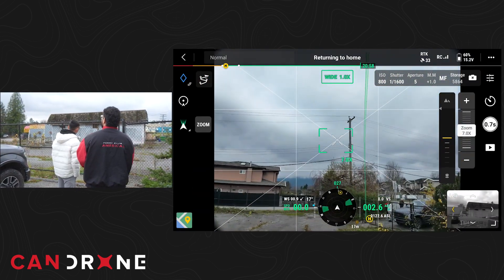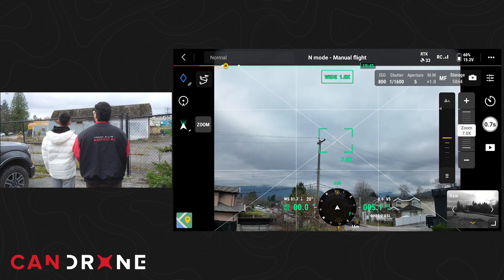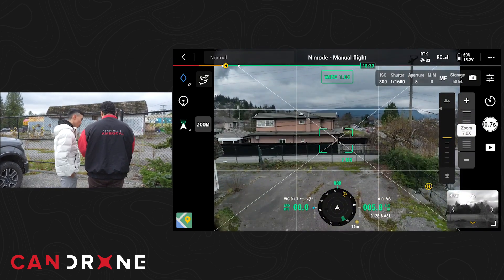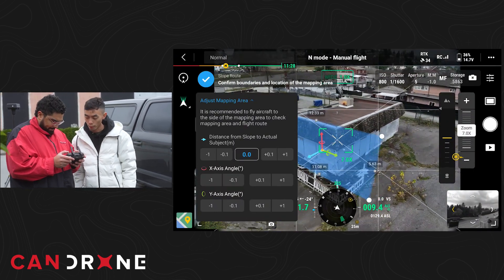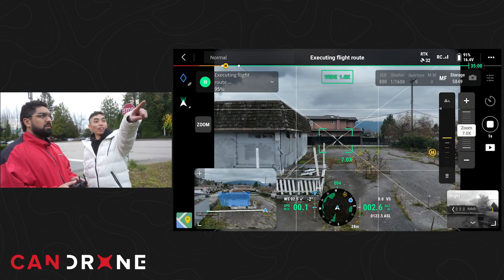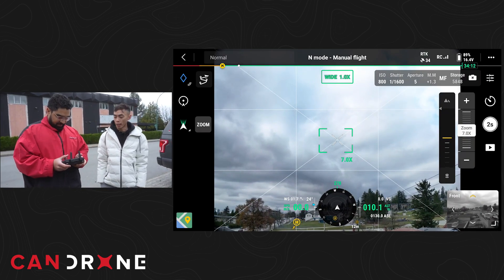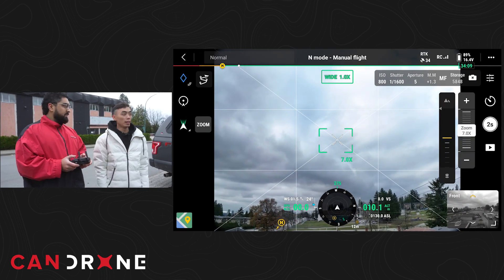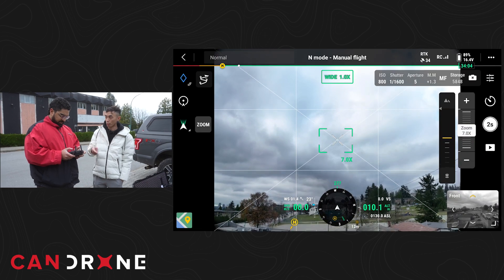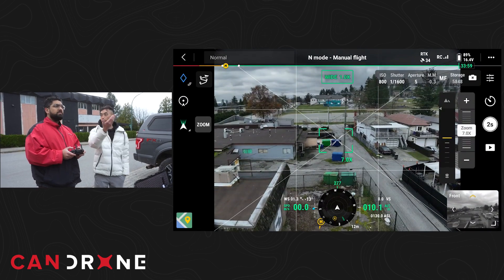Pause the return to home because we still have plenty of power. Now we're going to apply it to these two sides of the building. That was pretty much it — that's one data side, and now we need to collect the other side. This side is actually pretty tight with the power lines, so we're probably going to have to do it manually. Essentially what we're doing is setting it to a two-second shutter mode, so it's going to take a picture every two seconds.